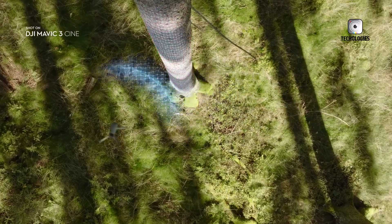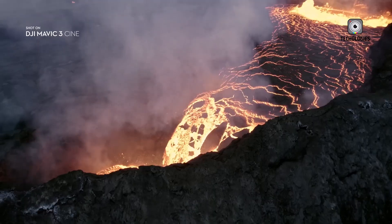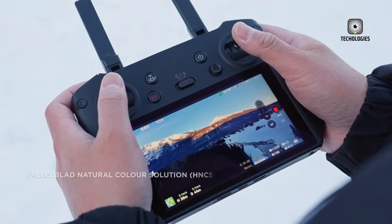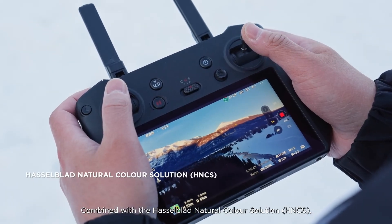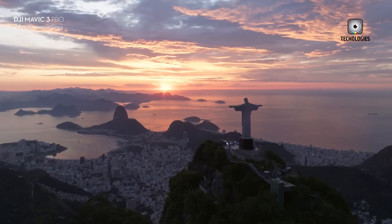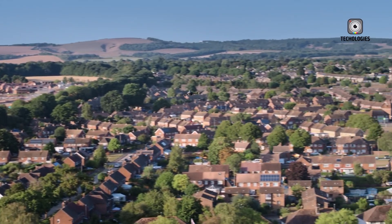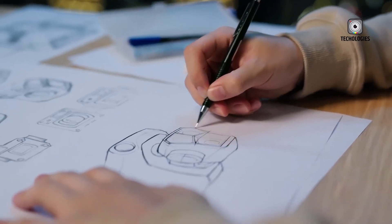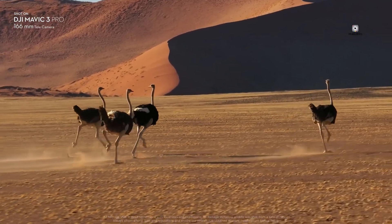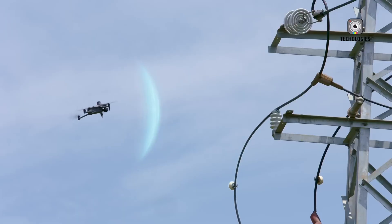Comparing the Mavic 4 Pro to the current Mavic 3 Pro reveals several potential advancements. While both drones are expected to feature multi-camera setups, the Mavic 4 Pro's larger sensors could lead to even better image quality and more effective low-light performance. The anticipated flight time improvement, combined with the lighter body, could make the Mavic 4 Pro an appealing choice for users who require both portability and professional-grade imaging capabilities.